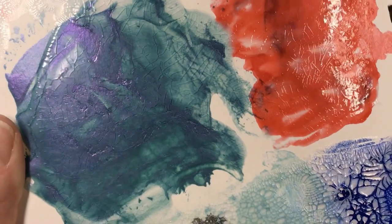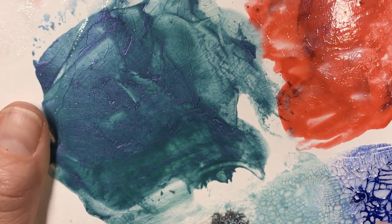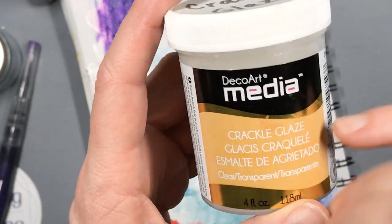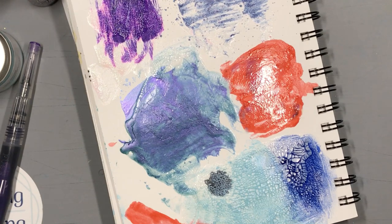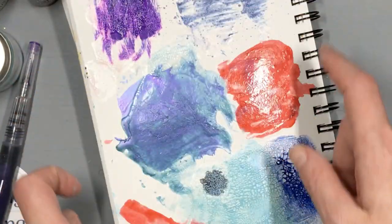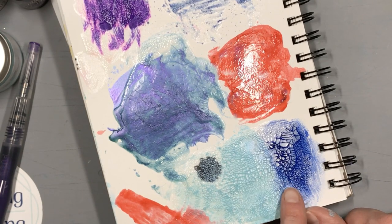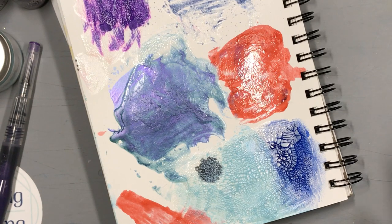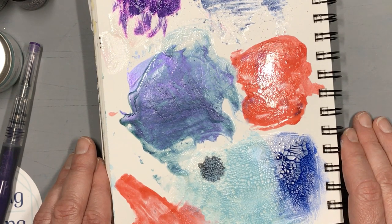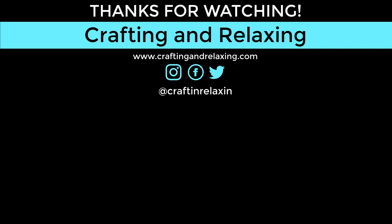Thanks so much for watching. I hope you got some ideas and learned a little bit about crackle glaze. I'm kind of fascinated by it — might have to get some crackle paste too. I think I want to just paint a whole page with a paintbrush, let it dry, and then have a heyday on it like this, because I do like this part with the contrast. I think the trick is really high contrast. Be sure you're taking time for crafting and relaxing. If you haven't subscribed to my channel, please subscribe — don't forget to hit the like button, that really helps promote videos and it doesn't cost you a thing. Thanks, bye bye!